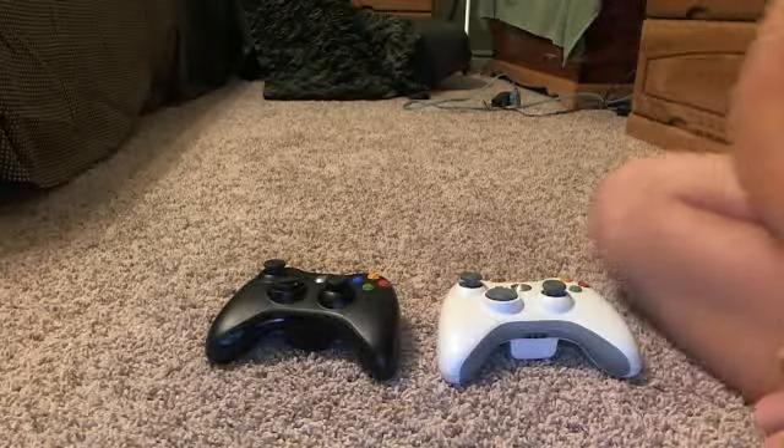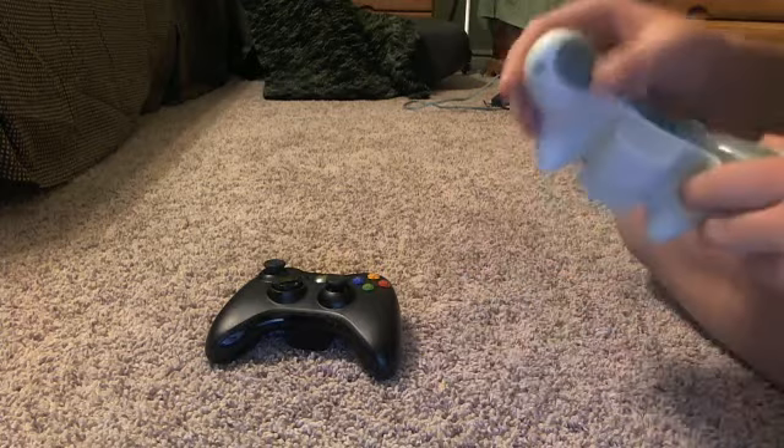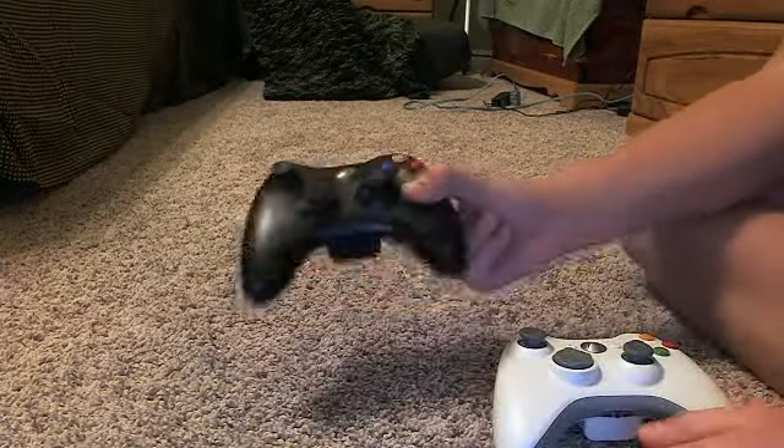Hi guys, I'm doing a review — not exactly a review, but a comparison of the difference between the old Xbox 360 controller and the new Slim's Xbox 360 controller.